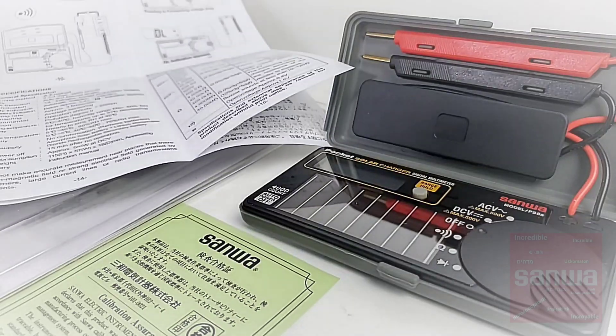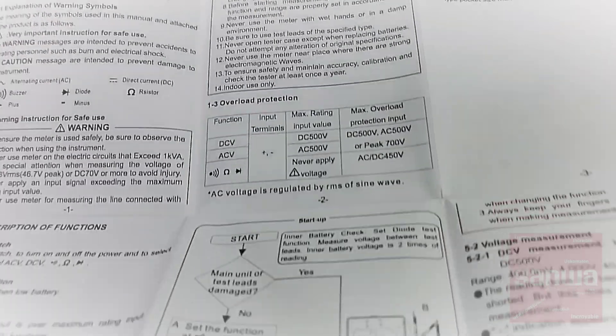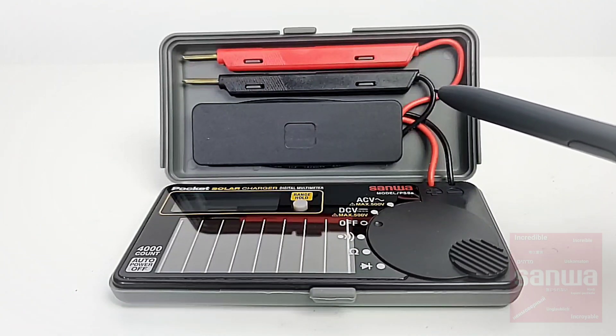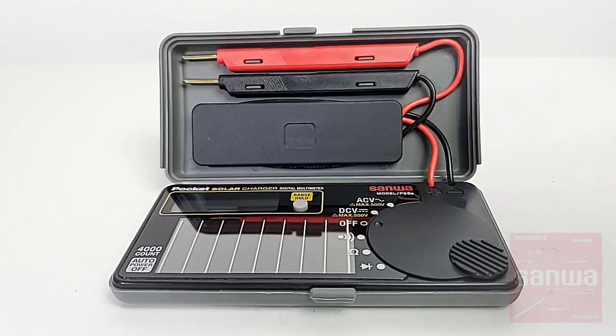You also get a fold-out manual — very well done, with nice, clear, concise text. The PS8A does have those permanently attached leads; they are tied to the multimeter and you're not going to be able to remove those unless you want to get down and dirty. But as always, Sanwa test leads are second to none in terms of high quality, so I really don't think that's a problem.